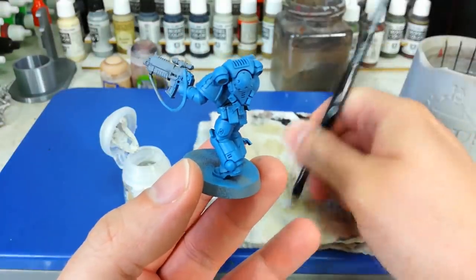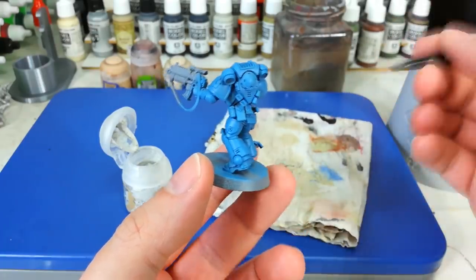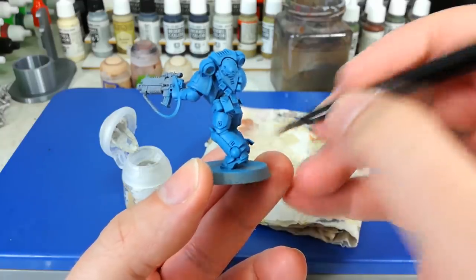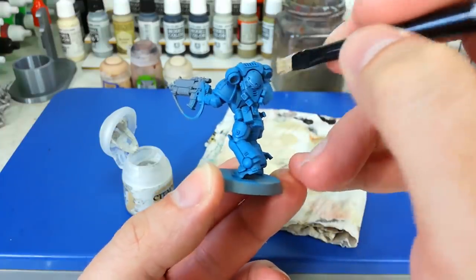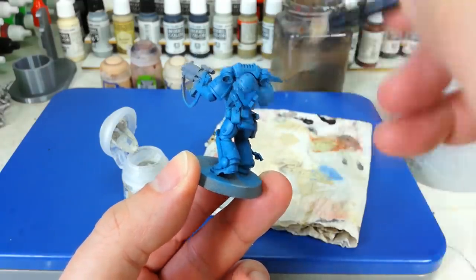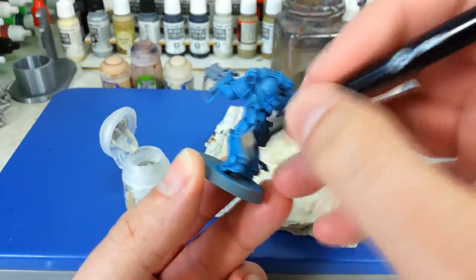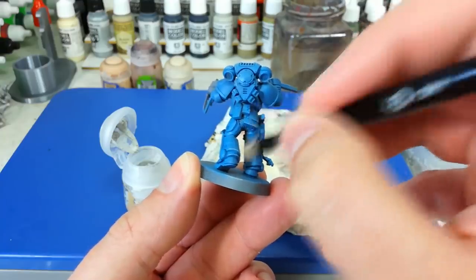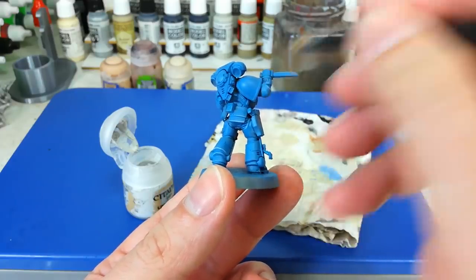Once that second coat has had time to dry, we're going to dry brush our highlights on. But instead of using a blue, we're going to use Longbeard Gray — because we're going to shade that later with a blue, and I want to reinforce that kind of stormy gray sky they've got going. Quickly dry brush the edge of the base to see what's coming off your brush, then start applying it by lightly brushing along the very edges of any detail: backpack, shoulder pads, arm joints, all the usual. Take your time and make sure you haven't got very much paint on your brush at all.